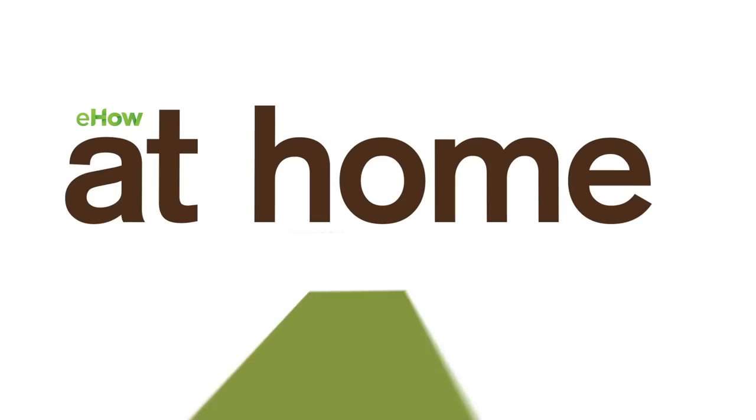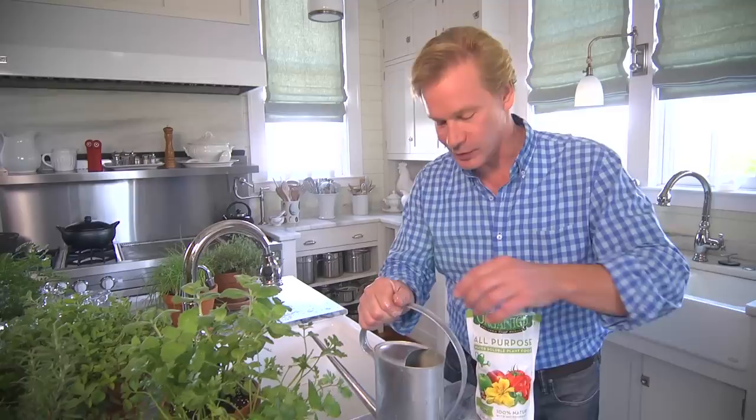I know what you're thinking — these herbs go in the garden. I'm taking them in the house. I received a comment from one of my eHow Home subscribers, and it's all about herbs.